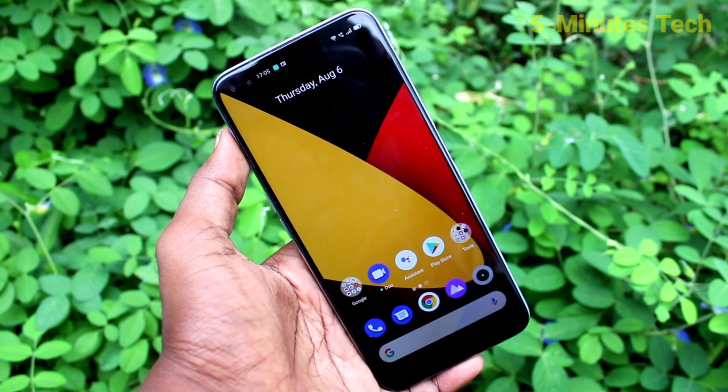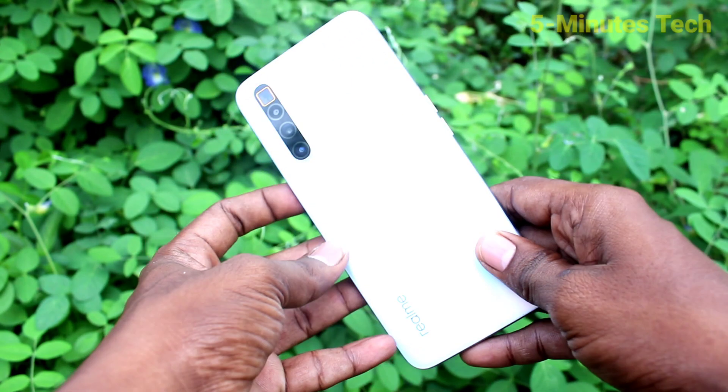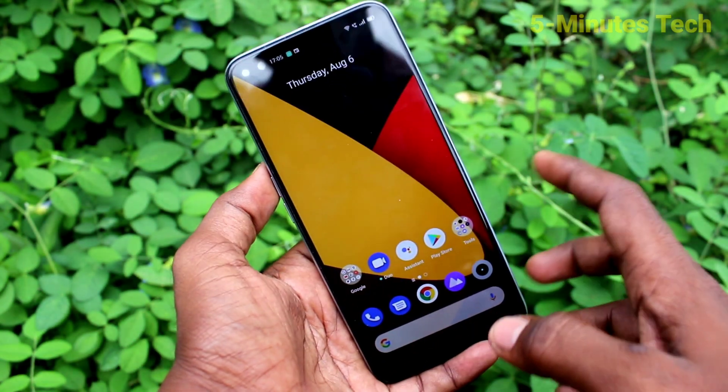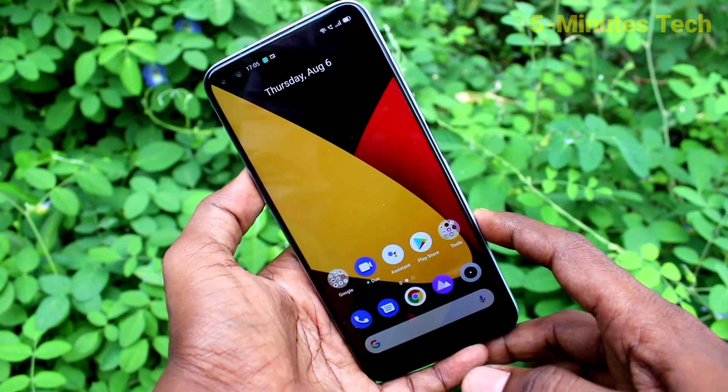Hi friends, this is Famous Tech YouTube channel. Here is the Realme X3 Super Zoom smartphone. In this video you will learn how you can use screen-off gestures on the Realme X3 Super Zoom.